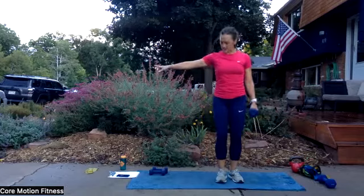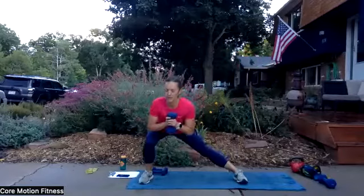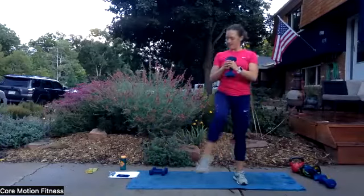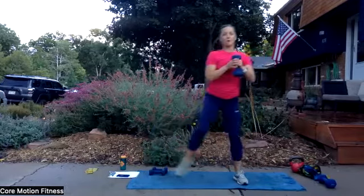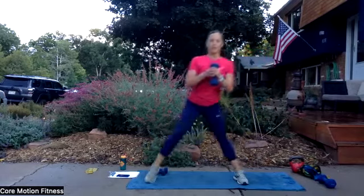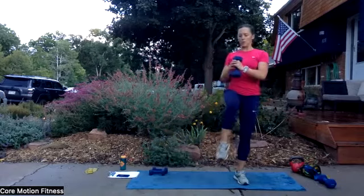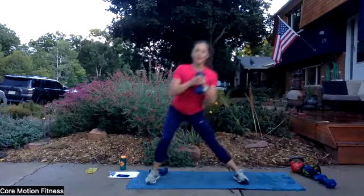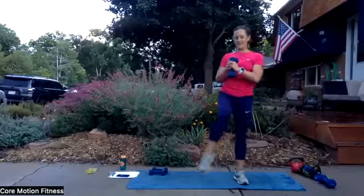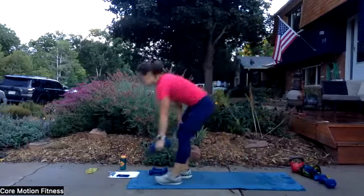Take a breather. Same thing, other side — get the weight up and ready. We go in three, two, one. Lunge it — you're pausing at the top. Nice work. Go as slow as you can. Come on, you got this. Last one — this is it. Hold the top, and you're done. Set that weight down.